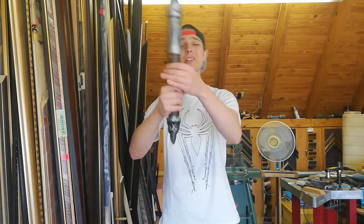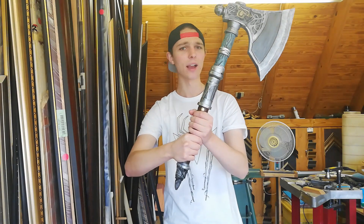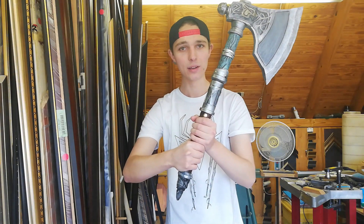Good day everyone and welcome back to Jax Cosplay. My name is Jax and I do cosplay. In today's video I'm going to be showing you how I built this awesome Viking battle axe from Assassin's Creed Valhalla.